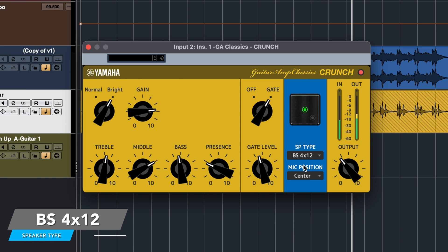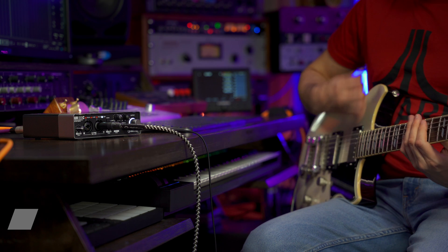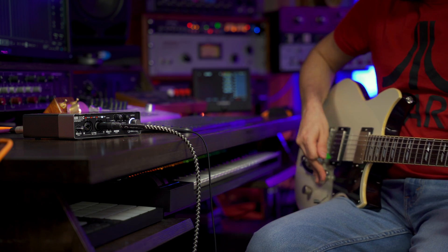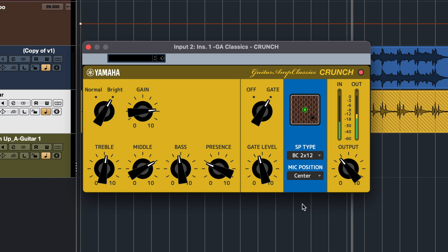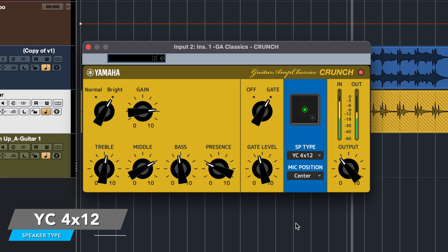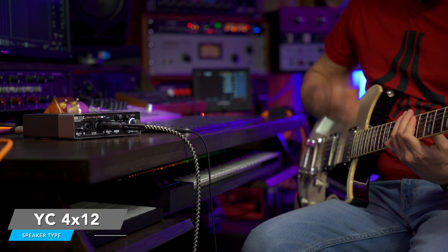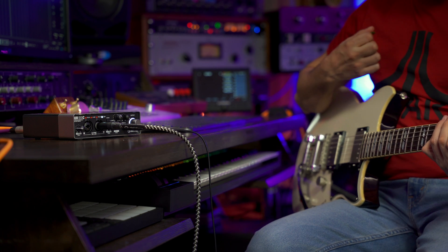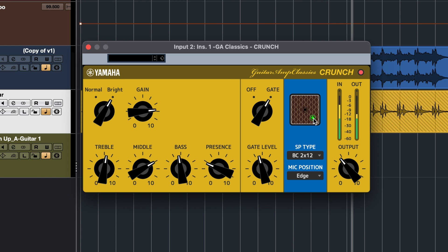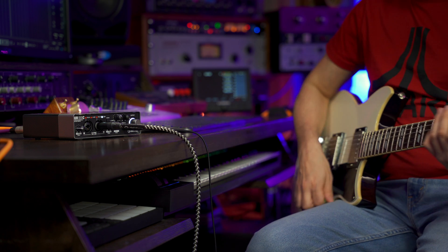Now let's try some more speaker cabinets. And now let's try the different mic positions. As you can hear, we can achieve a very wide palette of sounds just by using the cabinets and also the mic positions.